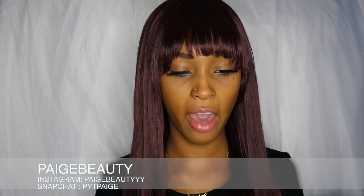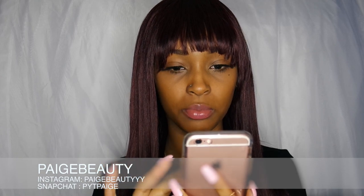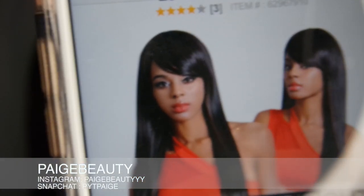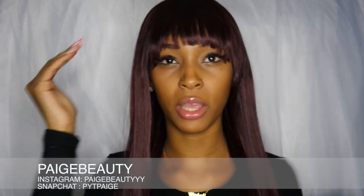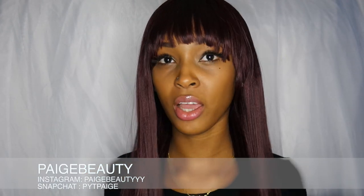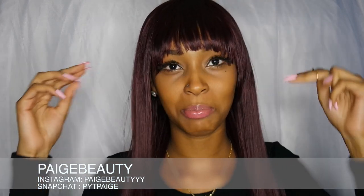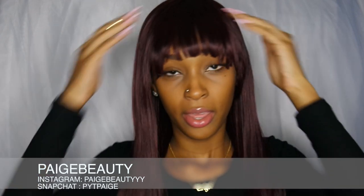This wig originally did have longer bangs — let me show you guys how the wig looked before. If you can see the girl in the front, that is how long the bangs were. I didn't like the bangs at that length; they just didn't fall right on me. So I decided to cut them a little bit shorter and make a blunt straight-across bang look. This is my first time cutting bangs, so I literally just grabbed the hair and snipped it straight across, leaving some of the longer pieces.